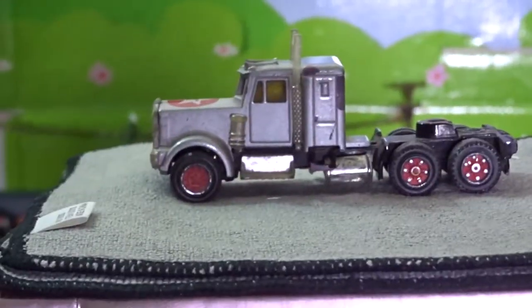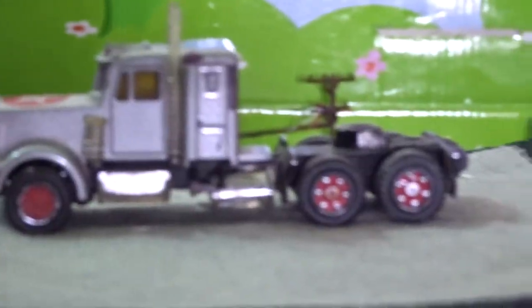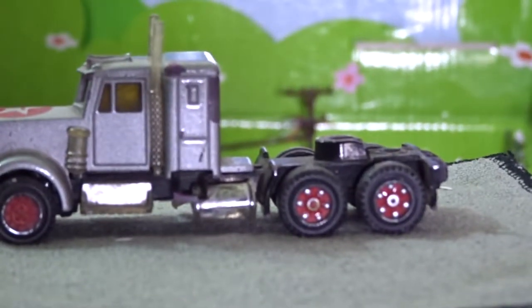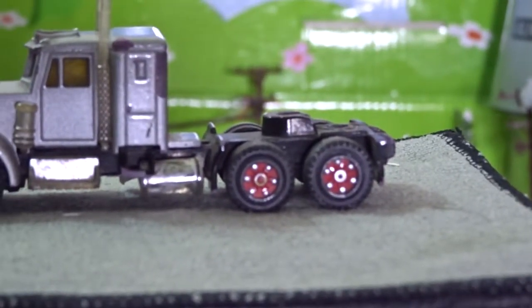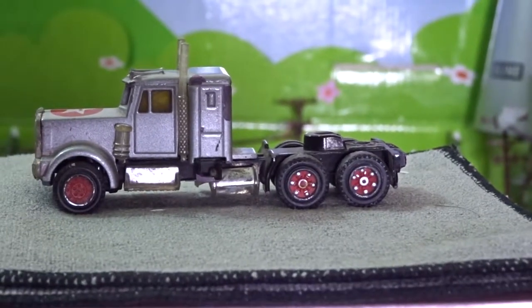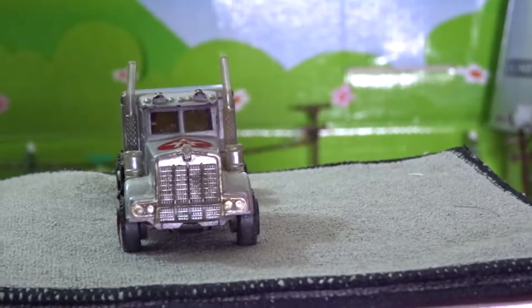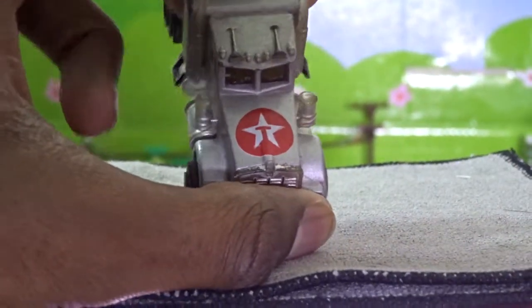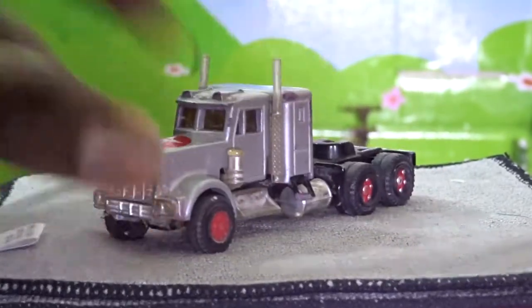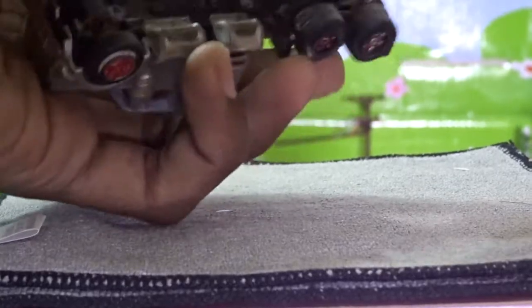Upon looking at this diecast model, we can see it has red rims. The back rims are extremely detailed — you can see the wheel spokes have a silver color. However, the bumper has been tampered with, and the Texaco model is still visible on the hood. Really nice, good-looking truck with rubber tires or plastic tires.